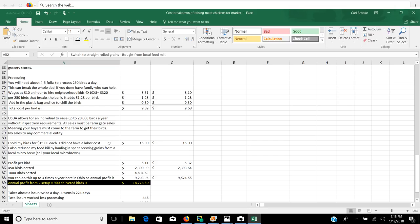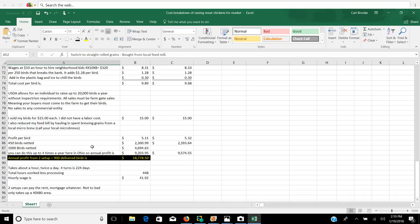I sold my birds for $15.00. I did not have a labor cost because I had enough family that kicked in and did that. I also had a local micro-brew nearby where I could pick up thousand-pound totes of spent brewer's grain, which I could feed for free pretty much because the chickens and pigs absolutely loved it. So your profit per bird — if you take $15 minus $9.89 — you have $5.11 profit per bird. On 450 birds that you've delivered, you've made $2,300 profit. You've made $4,694 if you did a thousand birds at a time with two setups.